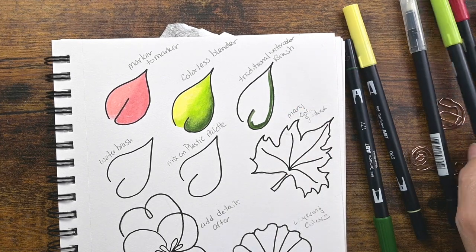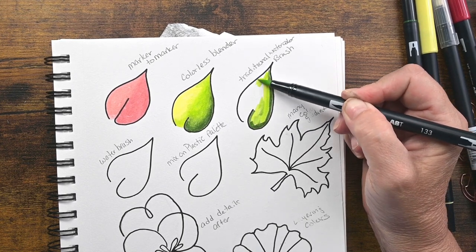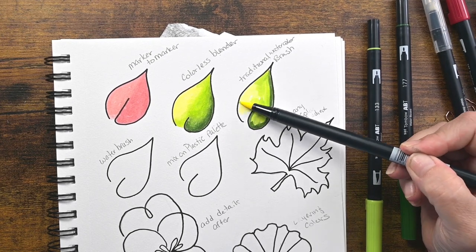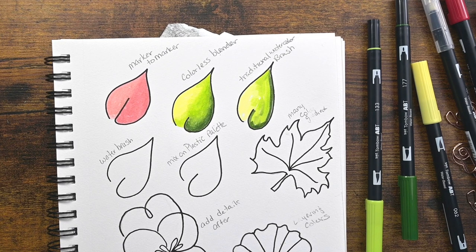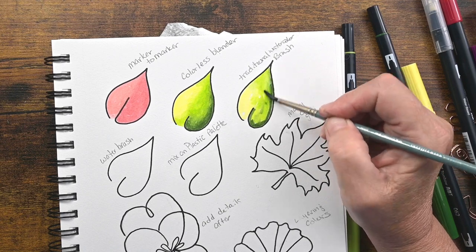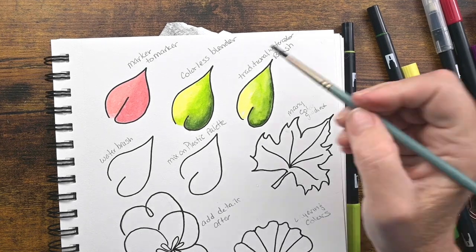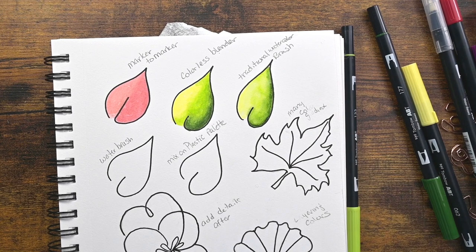So now I'm going to show you how to do it with a traditional watercolor brush — a traditional watercolor method is what I'm calling it. Maybe not traditional since we're using watercolor markers, but I'm going to do the same three colors. I'm just coloring them onto this shape, and then I'm going to take a damp — not wet, but a damp — watercolor brush and blend all of those colors together. See how beautifully that works. These can work just like watercolors, and I really like the effect.